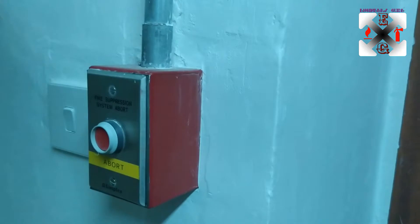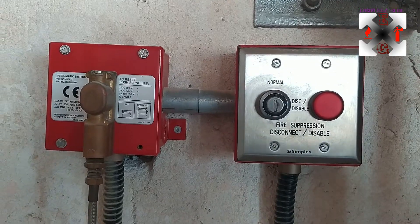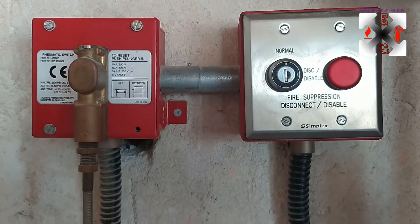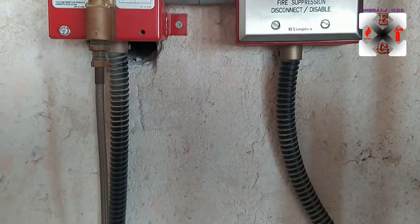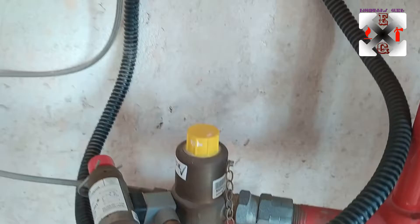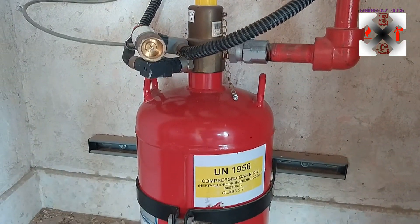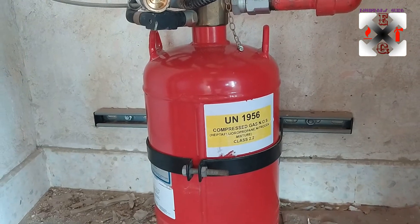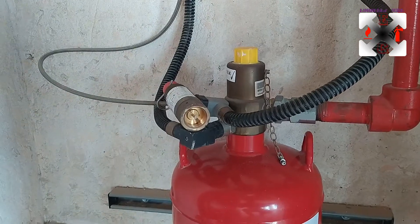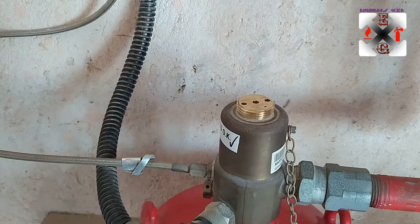We move on to the abort switch — it works mainly when we are on the pre-alarm, that is the second stage. This is the discharge pressure switch: when it is activated manually, it sends a signal to the panel that someone has activated it manually. And this is the solenoid, which has been reset.